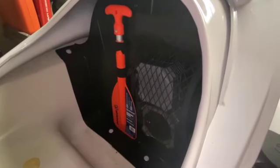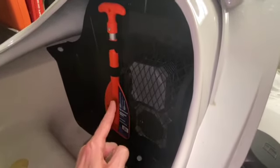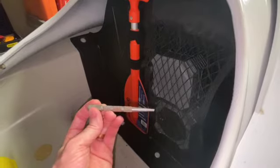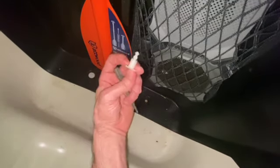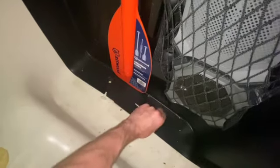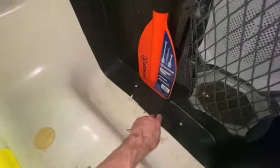Next step is to take this divider out to get to the gas tank itself. I'm using just a punch-down tool right here. You want to take these white rivets — whatever you want to call them — push it down in the center and it'll just make it loose, so you can pop them right out. With the 2019s, there are four of them: one, two, three, and four.